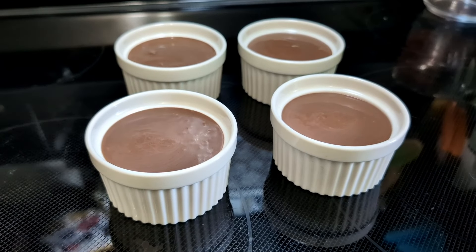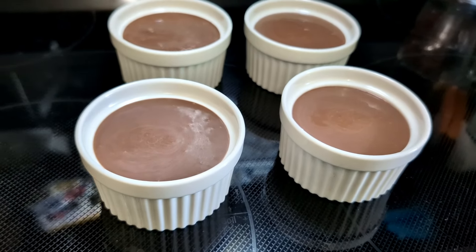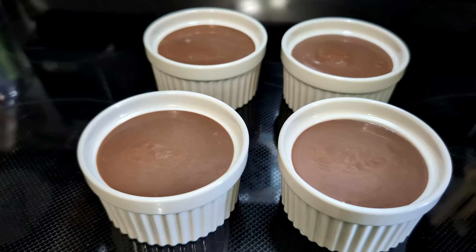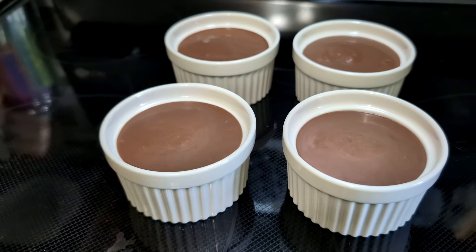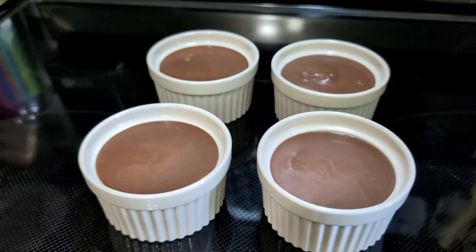They make the perfect size for pudding cups. I make chocolate pudding every once in a while and I like having small containers to keep them in. You could fill this all the way to the rim if you really wanted to. But one small package fits just about perfectly in four of these, which I think is great. And who doesn't love pudding every once in a while?